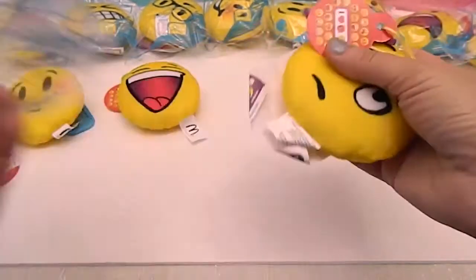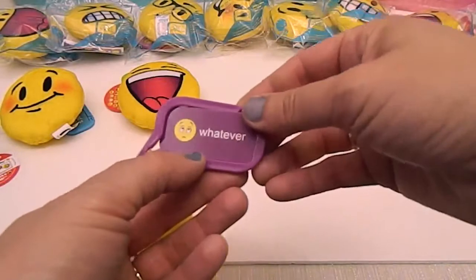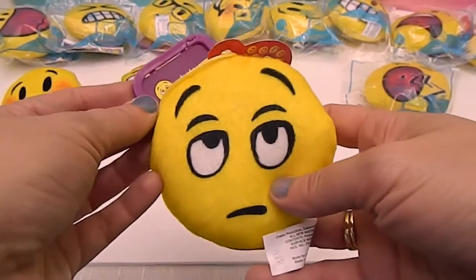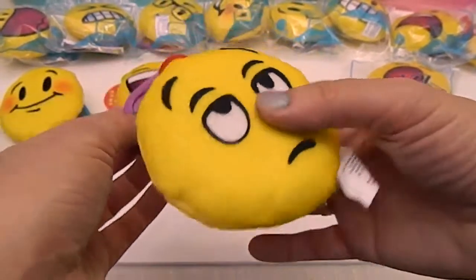Number seven is... 'Whatever.' So awesome — here's the whatever face. We definitely have someone who says whatever in our house. Look at the face though, it's so cute.